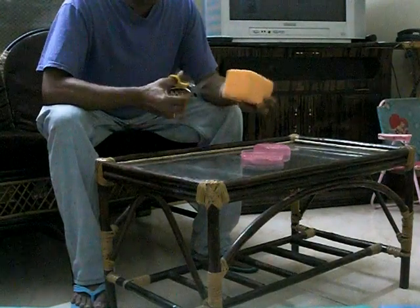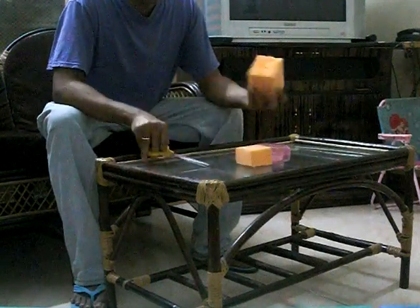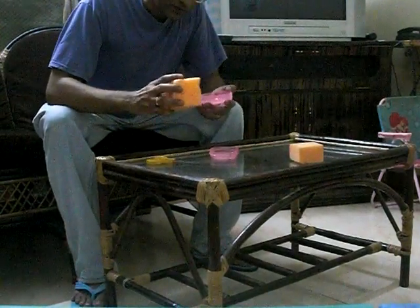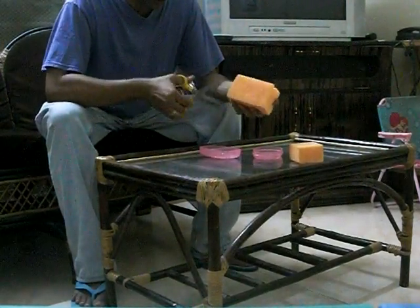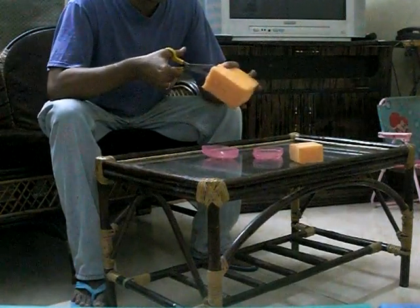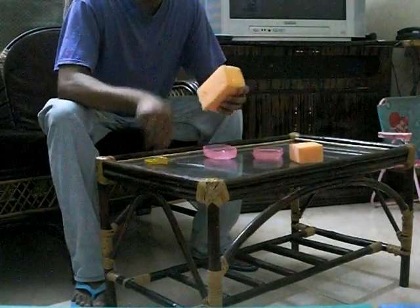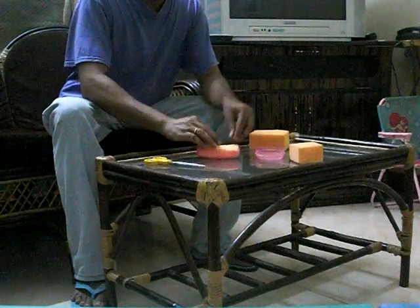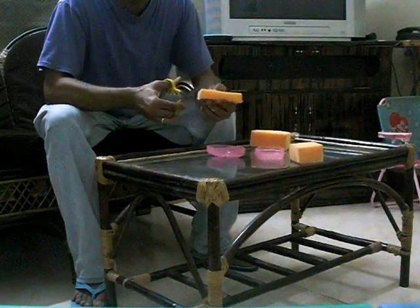I am going to cut it now. Take a scissor, now cut it, and then we will cut it into half. So, I am going to take it exactly the same way. Yeah, perfect. So, I am going to remove the scissor.